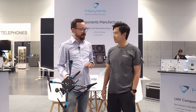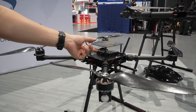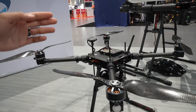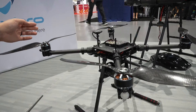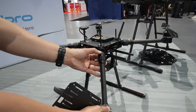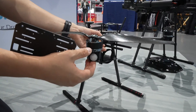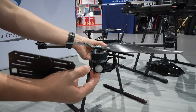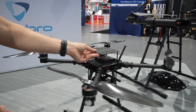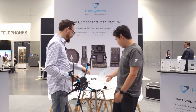Now for the new stuff at the show — this is the Holybro X650 platform. It comes with a Pixhawk and GPS included. Compared to the X500, it's much bigger with a higher payload capacity. The arms can fold down, it has LEDs on the side, bigger motors, carbon fiber propellers, and a larger space on top and bottom for batteries and peripherals.